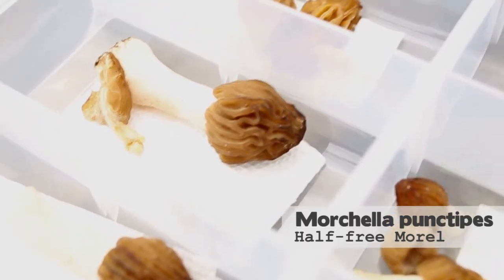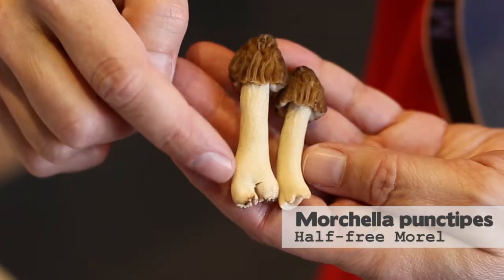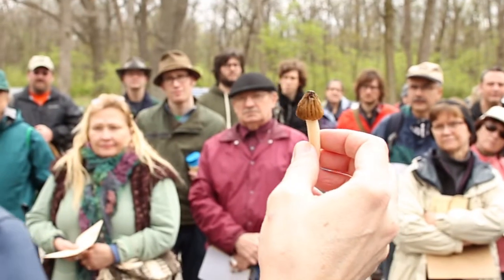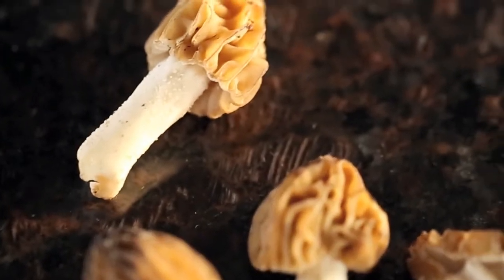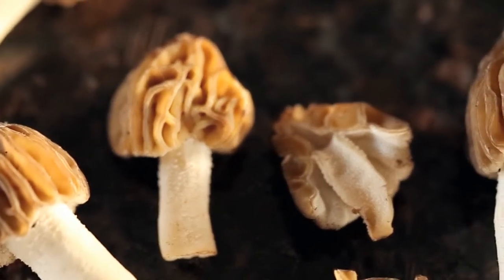The half free morel has a smaller head and a longer, thinner stock that becomes somewhat fragile and elongated when they get older. The half free morel, or Morchella punctipes, is what it's called.